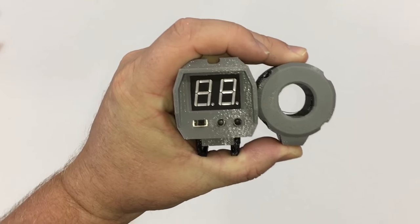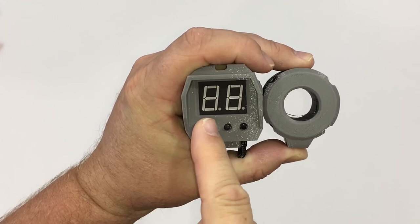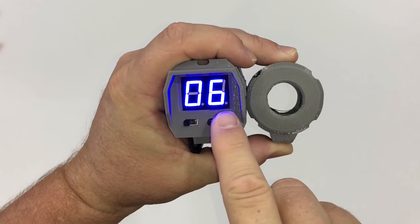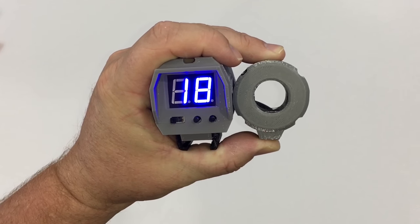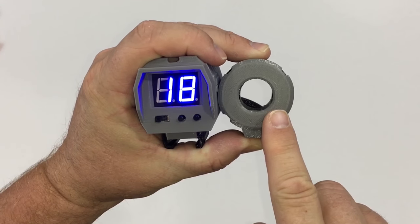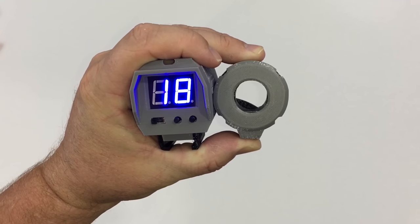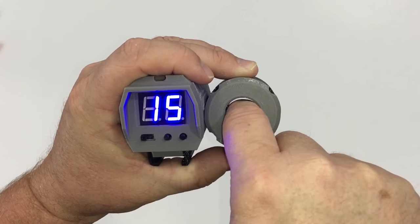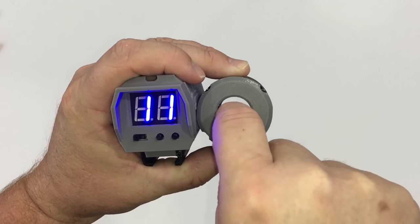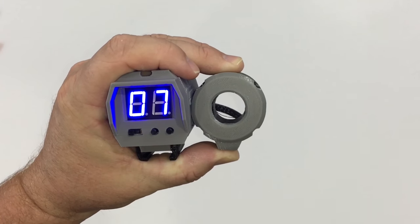Okay, quick demo of how this is supposed to work. You push it on, give it a couple seconds, then set it to the magazine you're going to use — let's say 18. Then, once you attach this part to the front barrel attachment of your blaster, every time a dart passes through, the counter will count down what's remaining in the magazine.